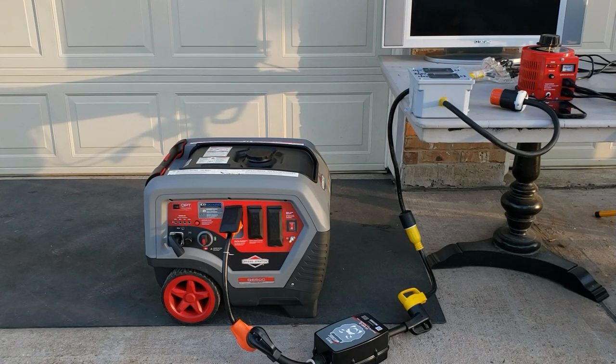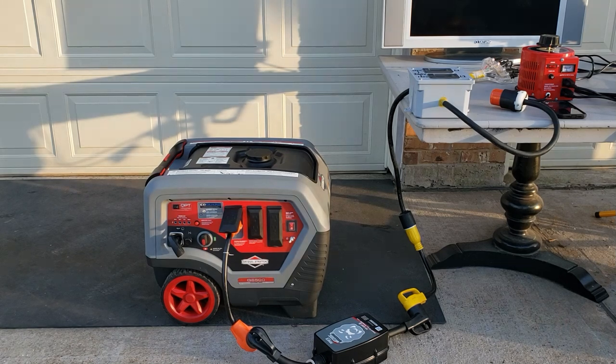Hey guys, welcome back to the channel. We did a video on this generator, the Briggs & Stratton Q6500, and I did not want to hook it up to my RV because of the low voltage — anything close to 104 volts is gonna give you really high amps. Let's see what we find; I haven't tested it yet.